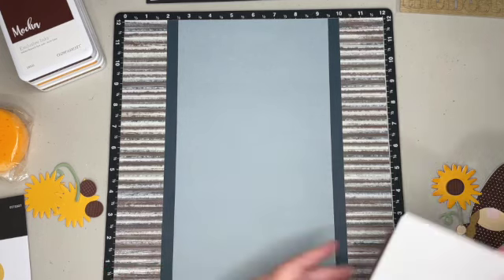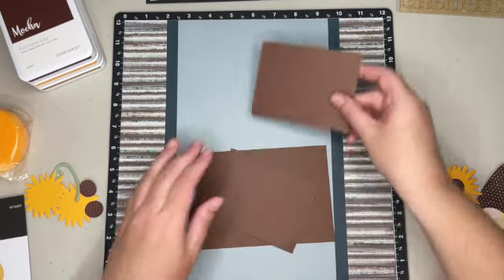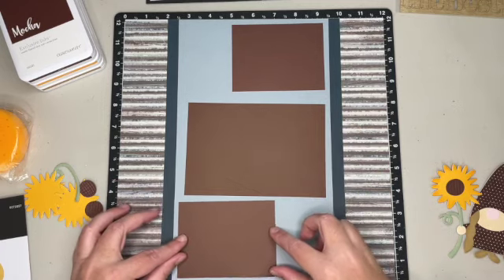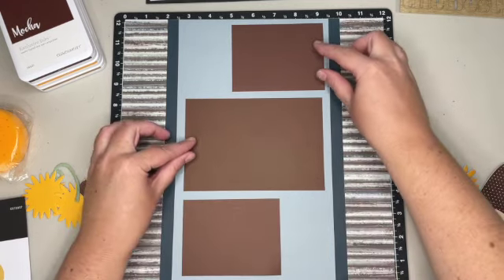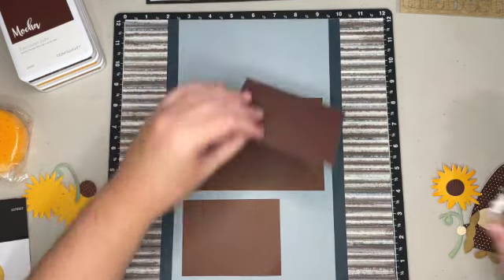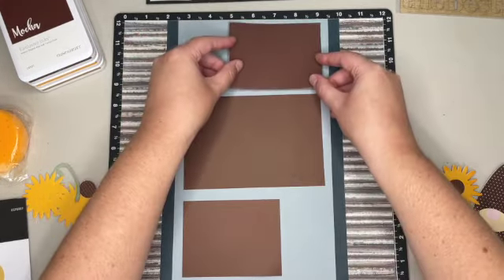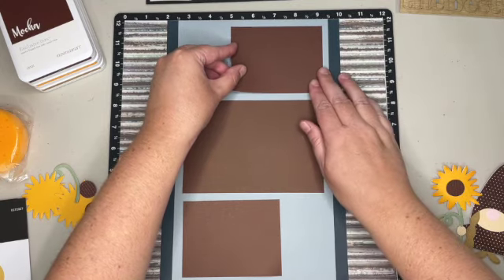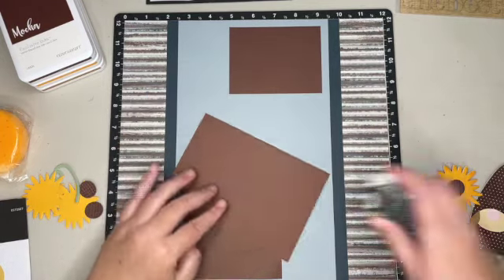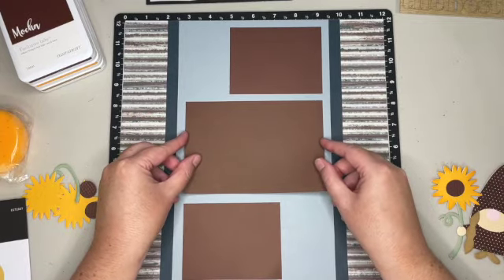So there's the base of it, and then I'm going to bring in some mocha as photo mats. I think I'm going to line them up just like that — there's a nice spot here and a nice spot here for some accents. I'm going to space them out about a quarter inch from the top and a quarter inch from the side of the harbor, and line this one up the same.